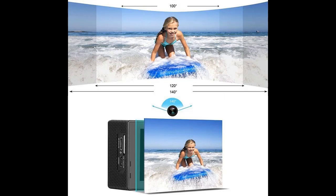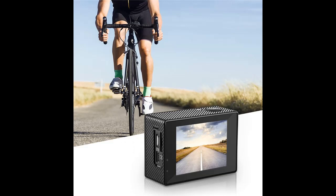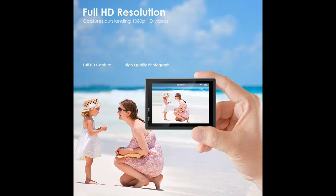Waterproof to depths of 30 meters. The included durable waterproof case can endure depths of up to 30 meters. Place your dB Power Action Camera into the waterproof case and securely fasten it. Then you can capture all your water sports action such as diving, swimming, rafting, surfing, and snorkeling.